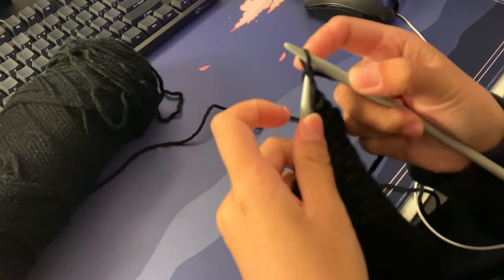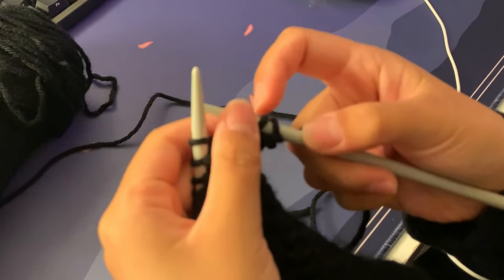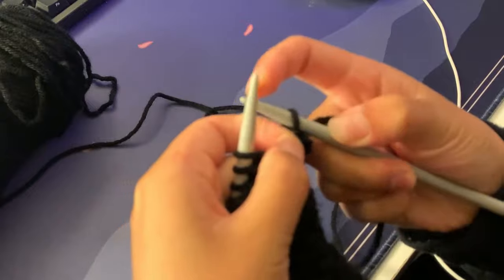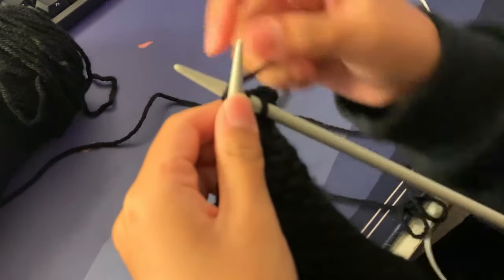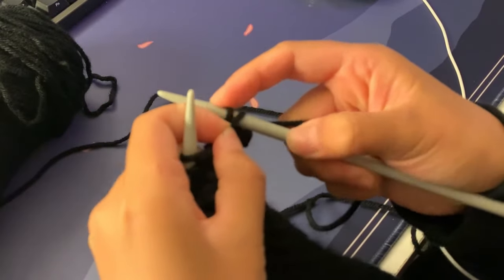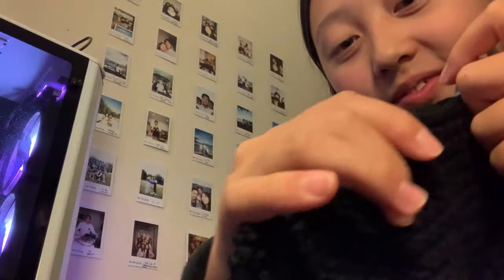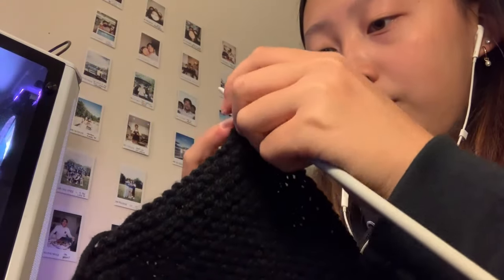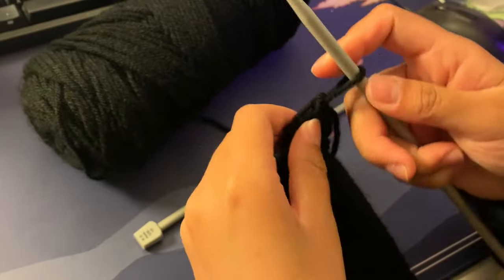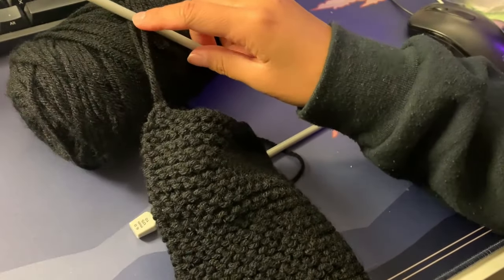Since I'm happy with the height, it's time to cast off. For casting off, I make two stitches onto the next needle, then before the third stitch I take the first stitch and pull it over the second stitch and off the needle, leaving one stitch. I add one more stitch so there are always two on the right-hand side, then take the bottom stitch and pull it off and over the needle again. I repeat this process until I've cast off most stitches, then for the last stitch I pull my needle, stretch it, and make a loop to tie everything off.